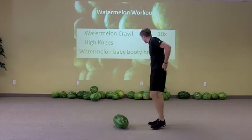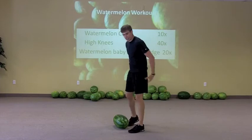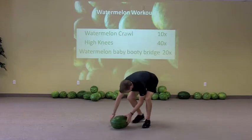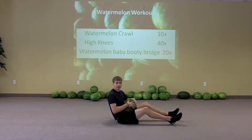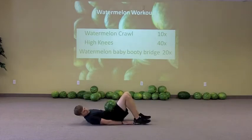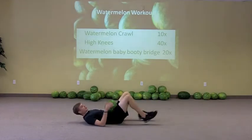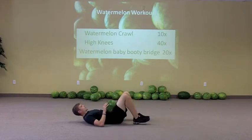Overhead is of course going to get the heart rate up even more. And then finally we've got our Watermelon Baby Booty Bridge. We're going to get the hips going just a little bit on this one. So we're going to come down — first we're going to get ourselves a Watermelon Baby, right on the stomach there. You're going to lay back and keep your heels in pretty close to your butt. If they're out far, you're going to get too much hamstring and it's going to feel like it's going to cramp. So keep your heels in close.